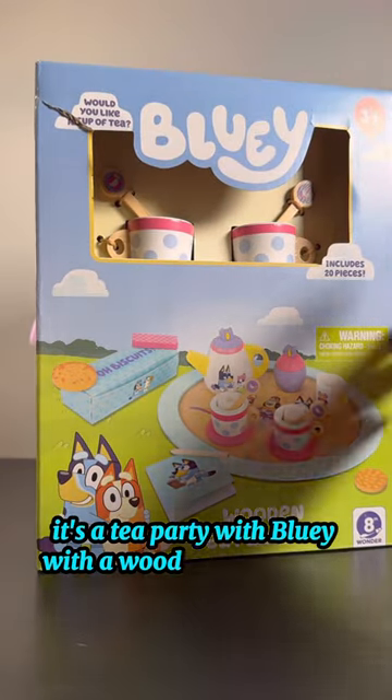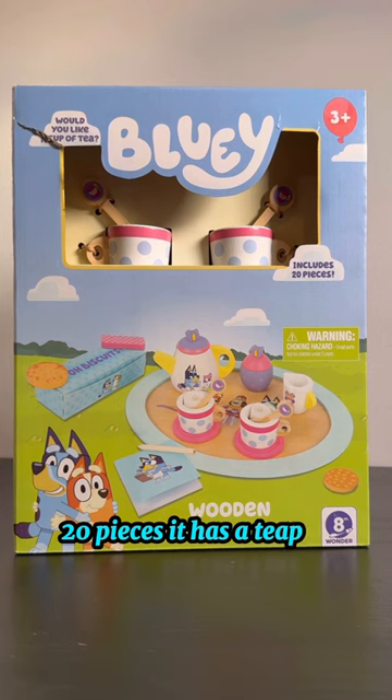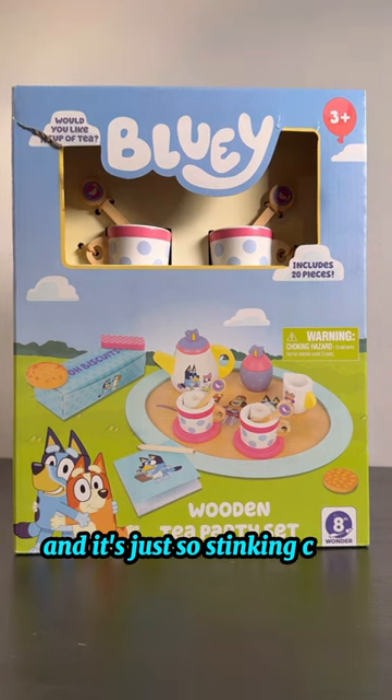It's a tea party with Bluey — the wooden tea party set, 20 pieces. It has a teapot, little tea cups, stirrers, little biscuits, and it's just so stinking cute — a perfect gift for your Bluey fan.